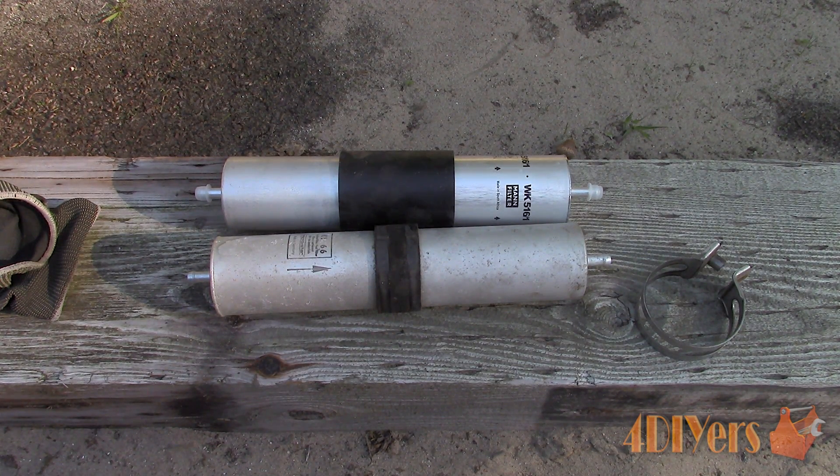Also don't forget to check out my website at www.forddiyers.com or click on the link in the description below. This particular car I am working with today is a 1997 BMW 540i, but this is intended to be a generic replacement video.